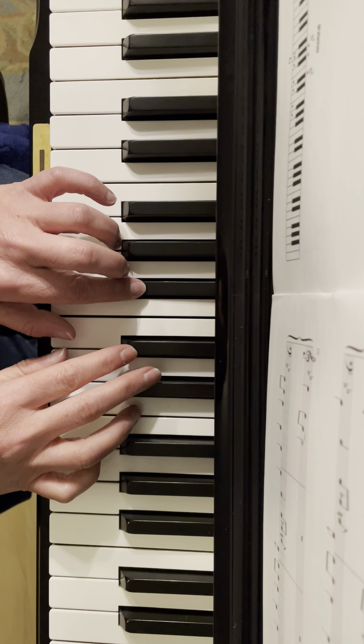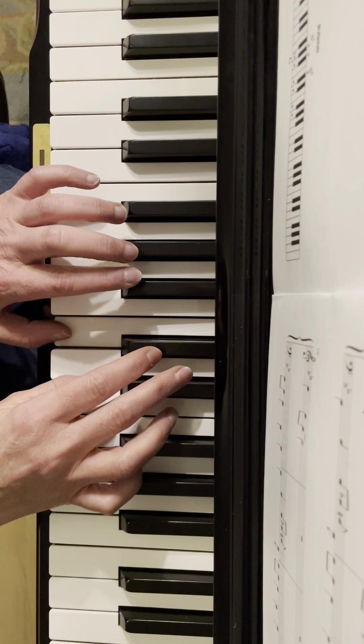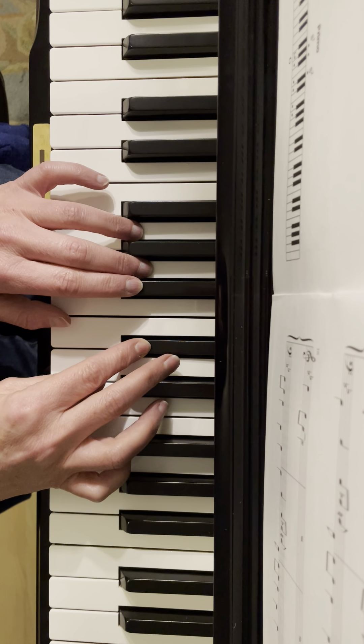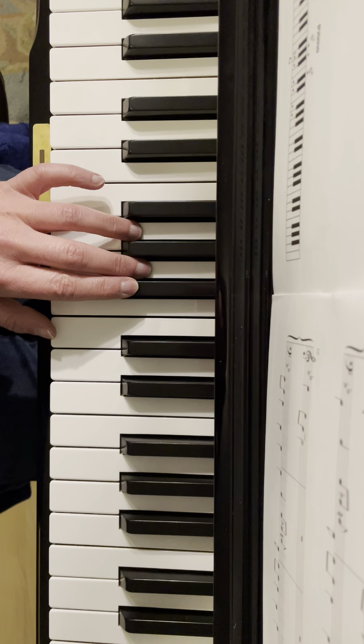So it's — try that a couple times. You can pause if you need to.